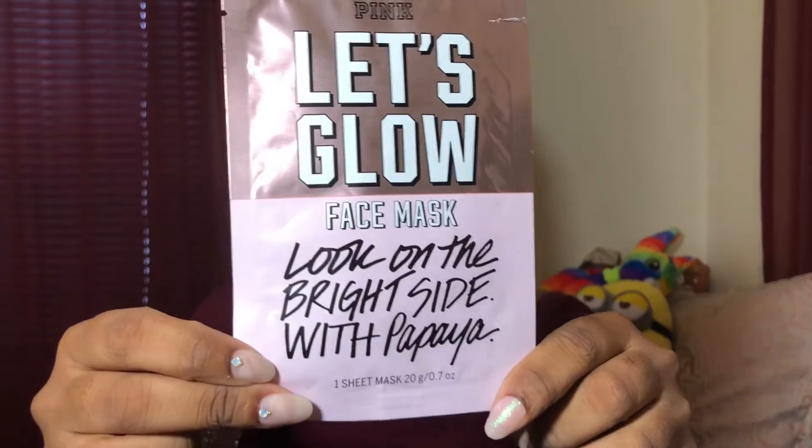Hey guys, it's your girl KenKen, coming back to you with another video. So today I'm going to do a review on this face mask that I got from Victoria's Secret. It's my first time trying this, and I have the Let's Glow face mask with papaya.